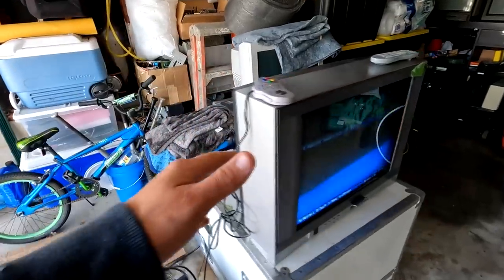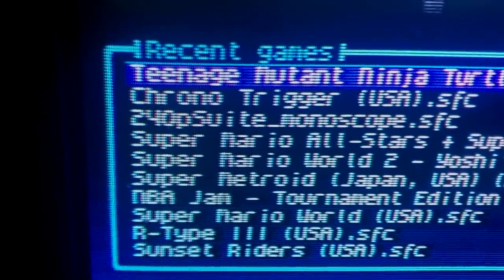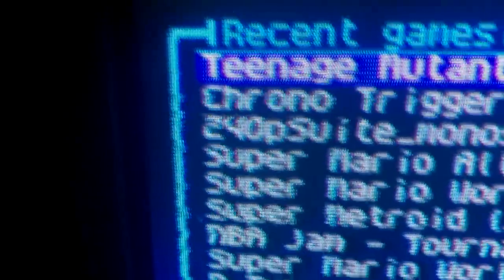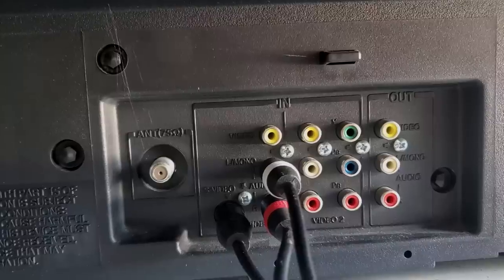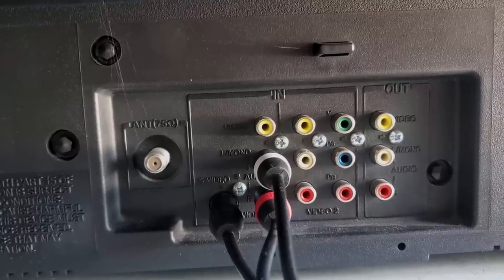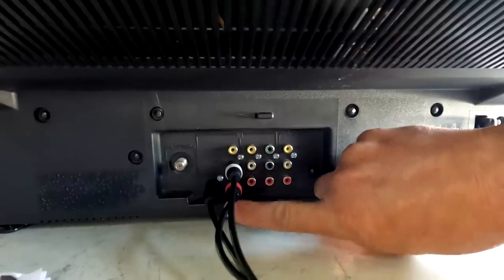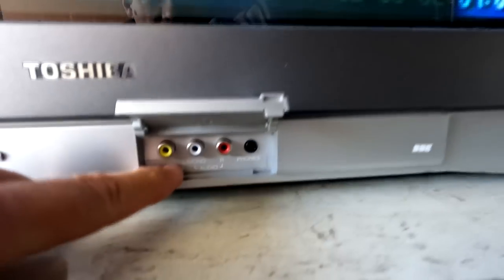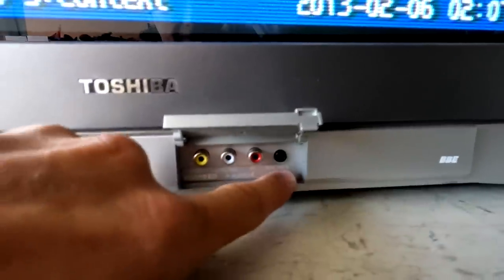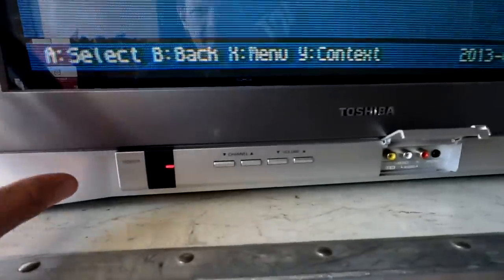Getting the first look at this set, the issues appear at startup — we have some glitching on the screen. This set has a nice amount of inputs: ColorStream from Toshiba which is component video, composite video out, composite video in, S-video, and RF. On the front of the set there's a trapdoor with another set of composite video inputs and an audio jack for headphones. Very sleek design on this Toshiba.